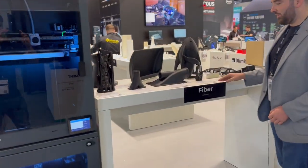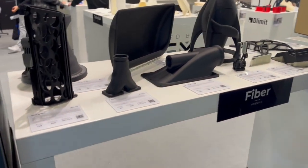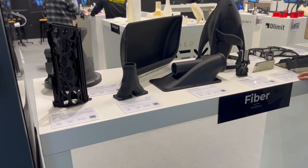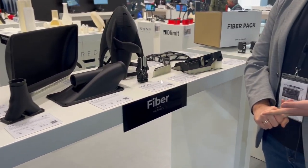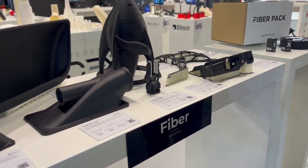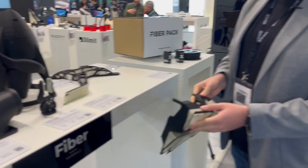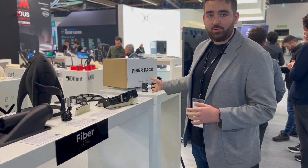Coming over to the side of the printer, here we have some composite parts from the W50. These have been printed in a range of composite materials including PET-CF, high temperature nylon carbon fiber, and polypropylene reinforced material. These have been printed with soluble supports, and all of these materials are available through the fiber pack.